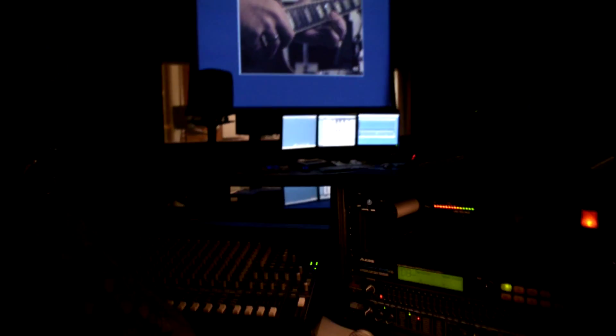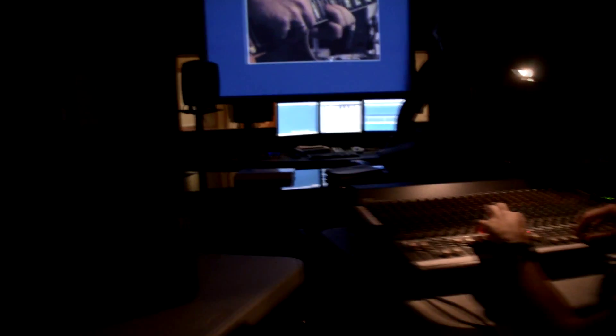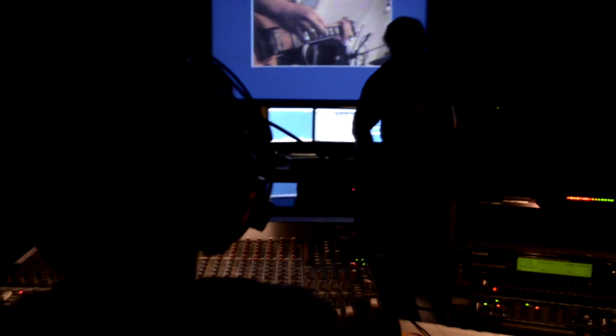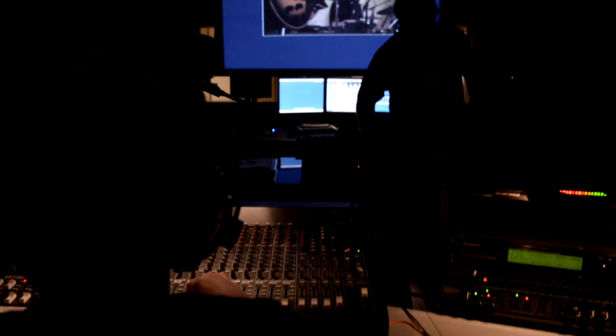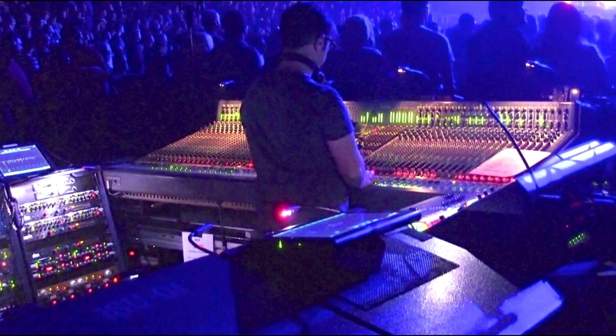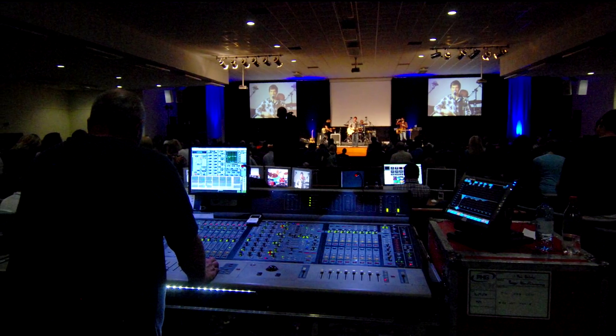Week seven is when we go ahead and throw you into the water. This is our live mixing lab. You are working with the same band from the previous week, but this time it's a simulation of a real concert. You recall all the mixing board settings of the sound check, grab a microphone and introduce the band on stage, and get the mix together as quickly as possible. Weeks five, six, and seven were all about live sound mixing.